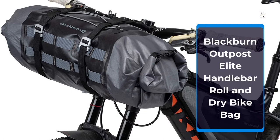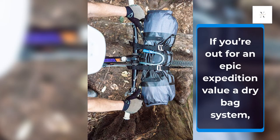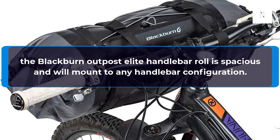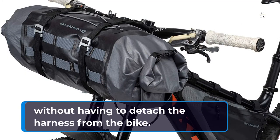Black Burnout Post Elite Handlebar Roll and Dry Bike Bag. If you're out for an epic expedition and value a dry bag system, the Black Burnout Post Elite Handlebar Roll is spacious and will mount to any handlebar configuration. The inner bag can quickly and easily be removed from the harness without having to detach the harness from the bike.